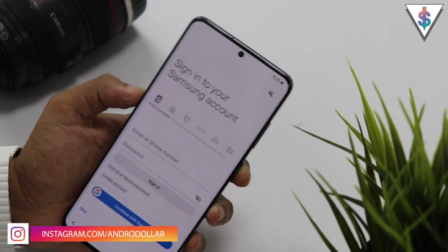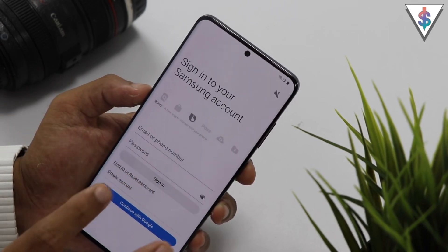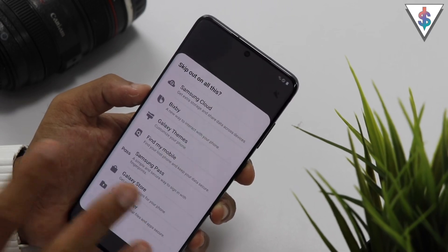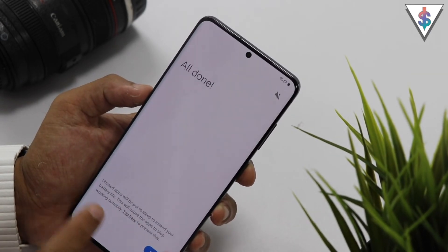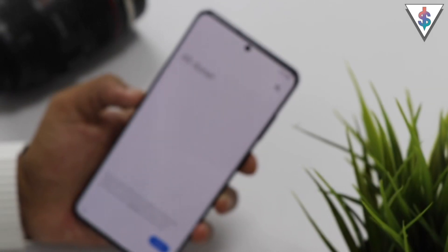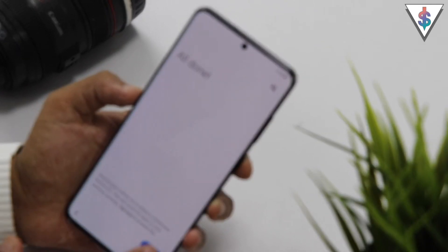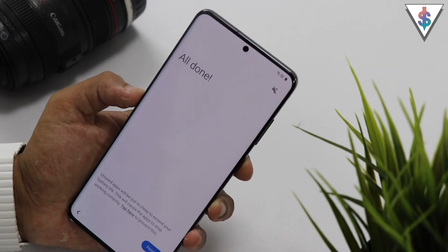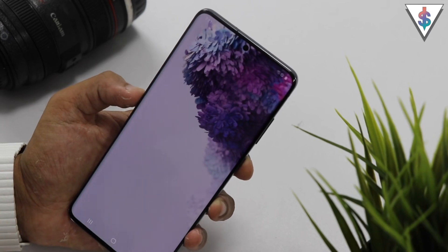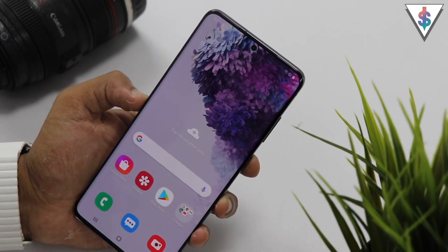If you guys want to see that, definitely stay tuned. Here we also have the Samsung account setup — I'm going to skip that for now. And then we are done with the setup of the S20 Plus. Now we are in the final step. It says all done. All I have to do is hit that finish button, and now we are booting into the S20 Plus.